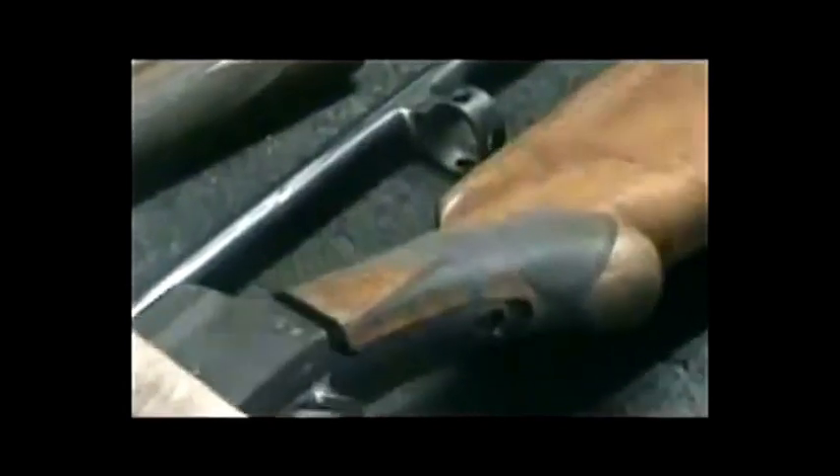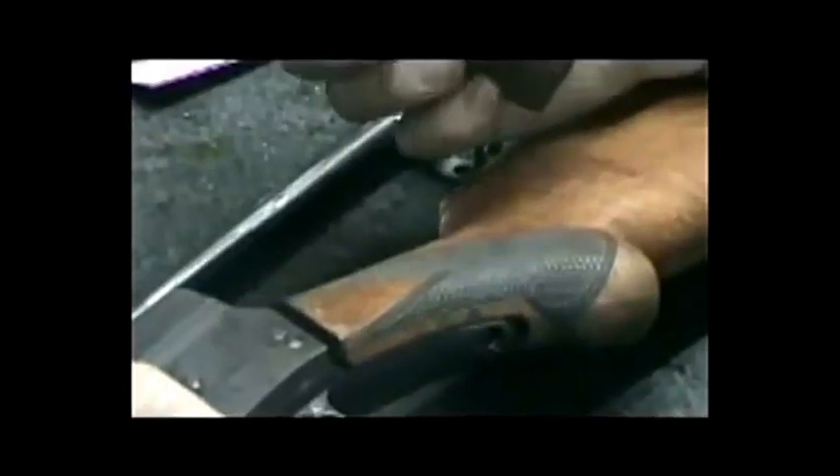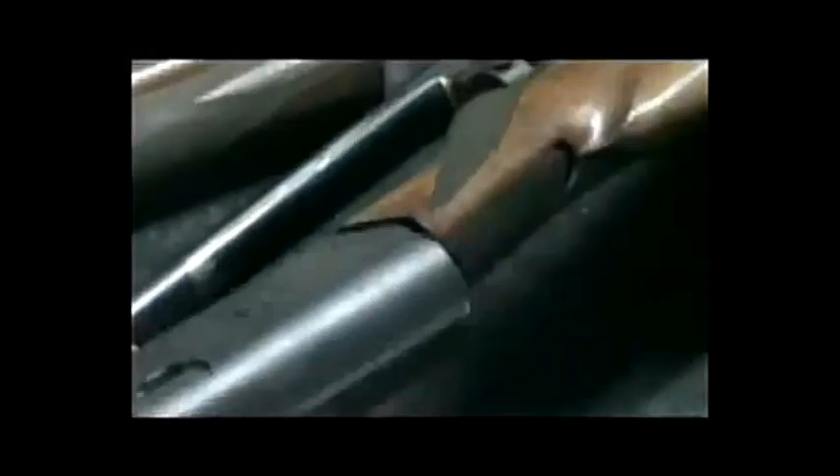This one, for some reason, doesn't have any cracks, which is kind of unusual. A lot of times those forms will crack down at the base where they come into contact with the receiver. But this one just needs a good re-cut and a refinish. We're going to do this in a semi-gloss finish — not that real high, deep gloss that we do on some of the newer models.